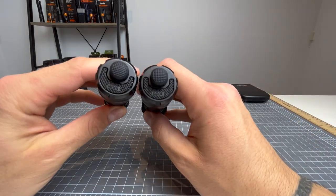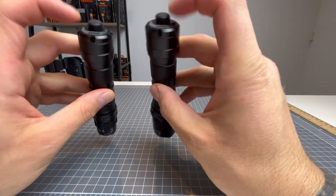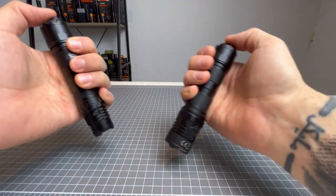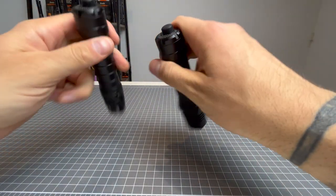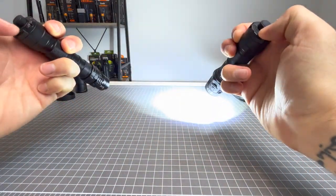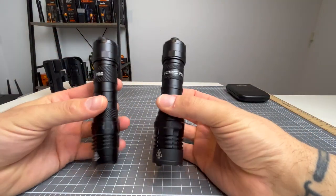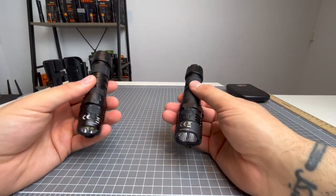If we just look at tail caps here, they're identical. You've got your primary switches and your mode buttons. They both have very, very sensitive, responsive primary switches for momentary and constant on. And they both have very sensitive mode buttons for instant strobe as well as changing your outputs. So let's go over the UI.